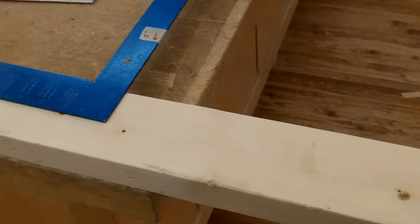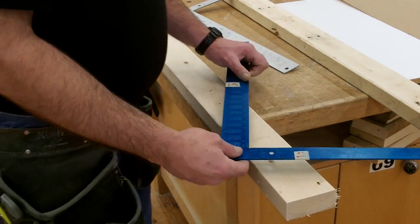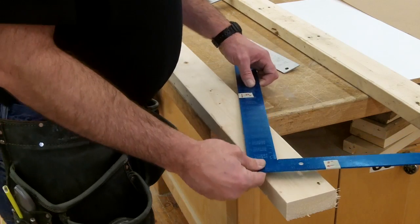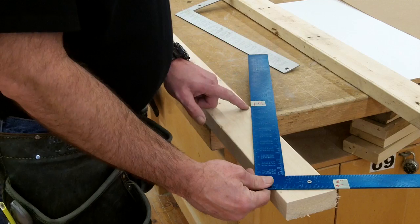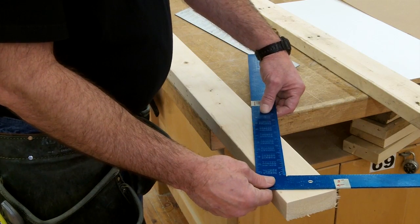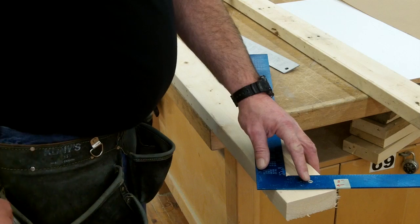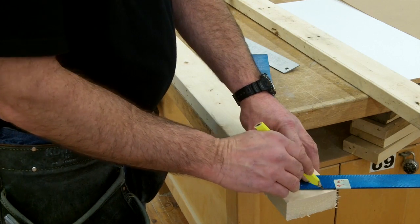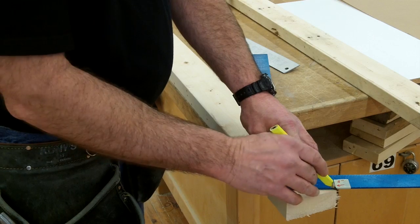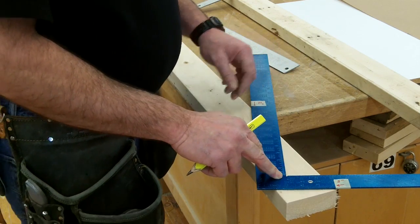So now we'll begin the step-out method. I start by holding 5 inches at the top end of the rafter and 12 inches on the same edge of the material, then lay out a pencil mark on the 5-inch side of the framing square. This cut is known as a plumb cut, because it will be vertical when the rafters are installed.